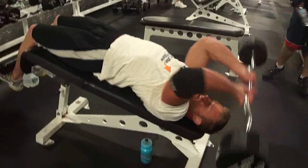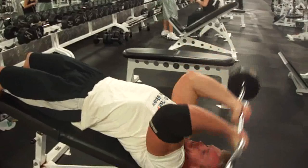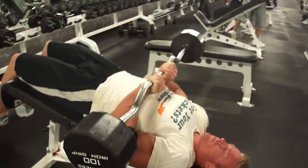We're gonna shoot for 12 to 15 reps. Keep the elbows in. Just do 12. Put your hands together — close grip. Keep the elbows in and press them out.